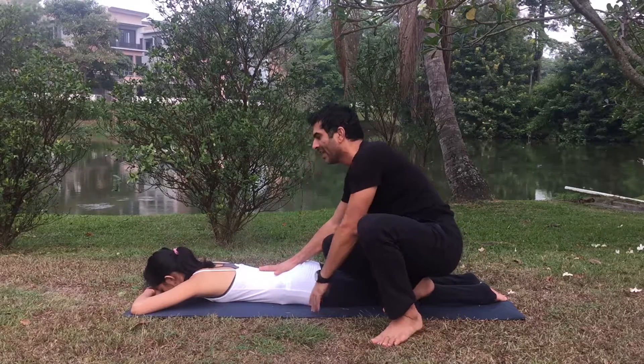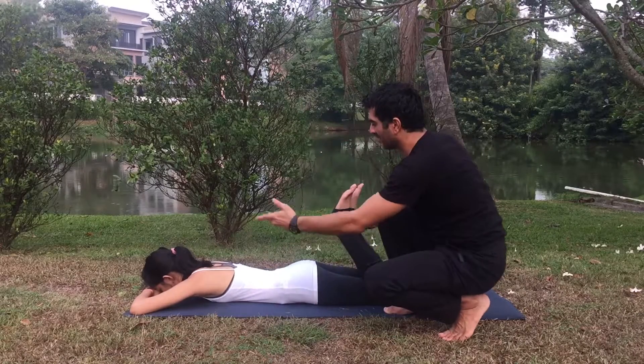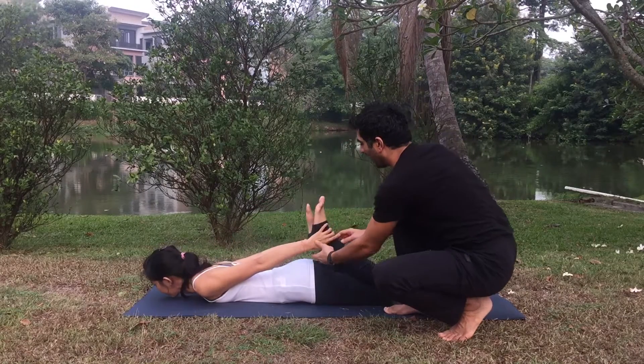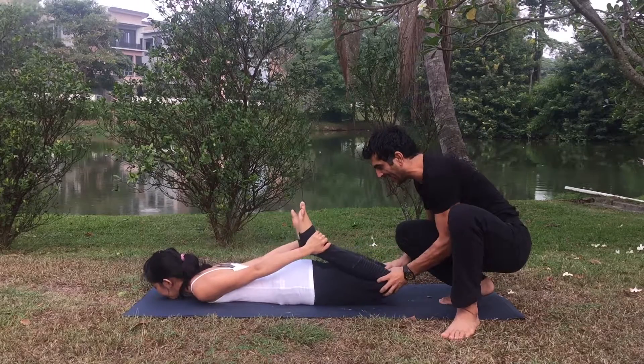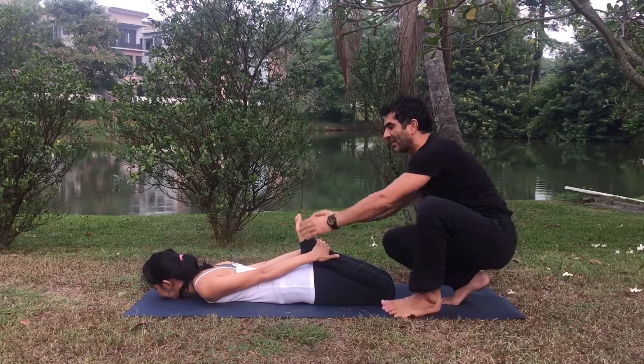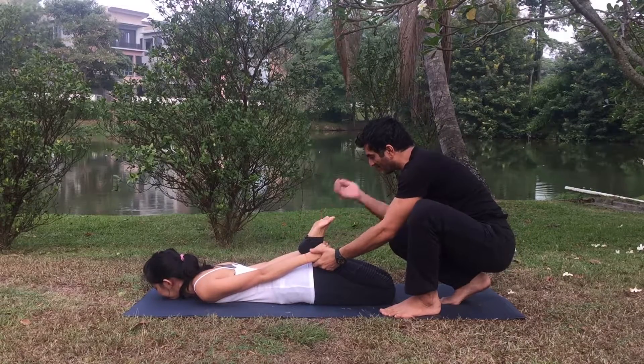Take the tailbone down, and from here bend both knees. Bring your hands back and hold the ankle joint. First thing: your knees should not go out of the line of the hip. Knee and hip stay in one line.